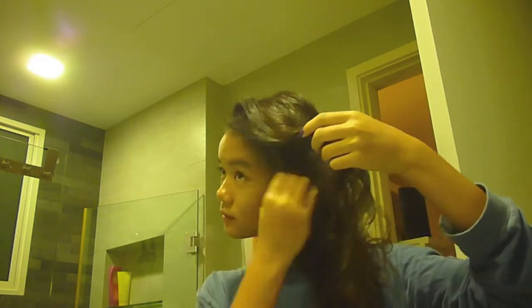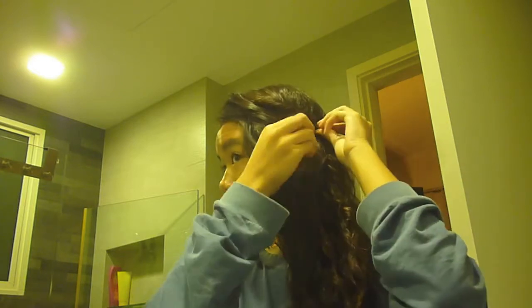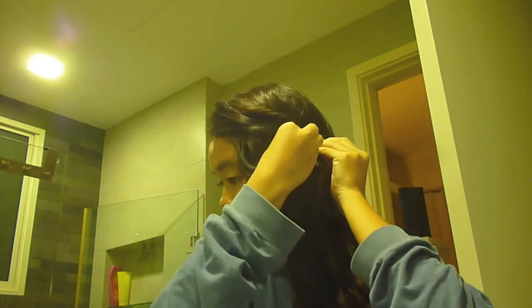After that I created a side part, and it was really easy because there's a lot of volume. I took a bobby pin and clipped it, securing it to my head, and then took another one just to make it even more secure. I also hairsprayed my hair, but I forgot to film that — sorry about that. But that is the finished hair look.